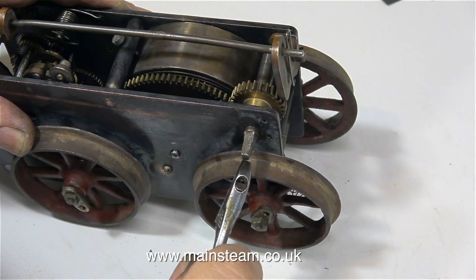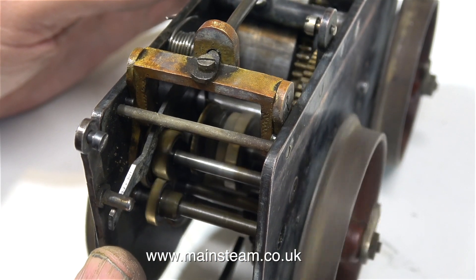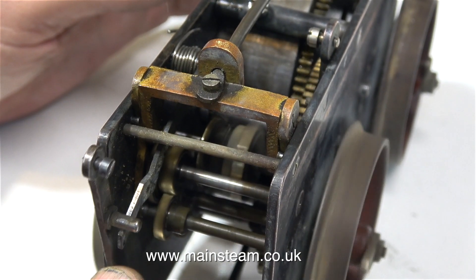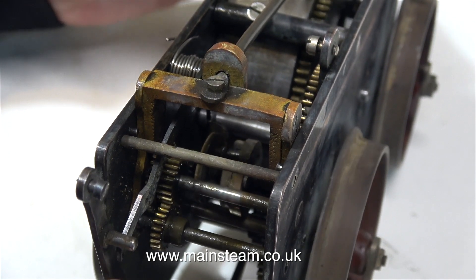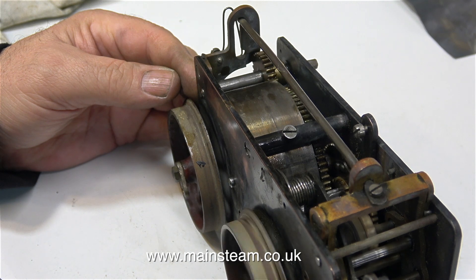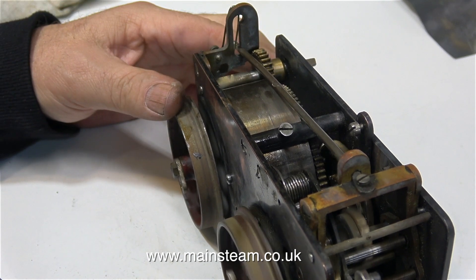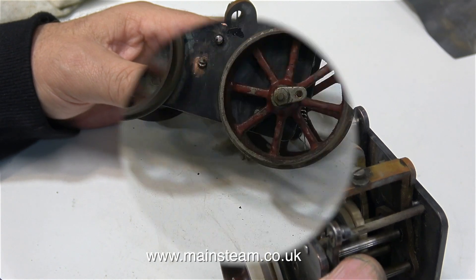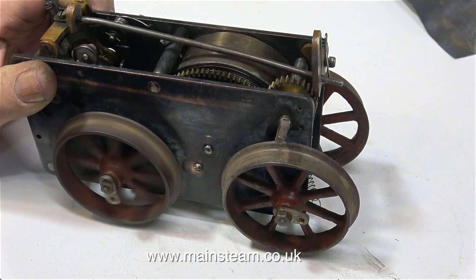I don't want to mark this mechanism any more than it's marked already. It's surprisingly powerful — I really wouldn't want to get my fingers in the mechanism. In the centre of the mechanism is some sort of centrifugal system, which I assume is a governor, and this top part that moves is the speed selector. Believe it or not, this has a two-speed gearbox. With the lever at the top of the slot that's the slow speed, and at the bottom of the slot this is the high speed.